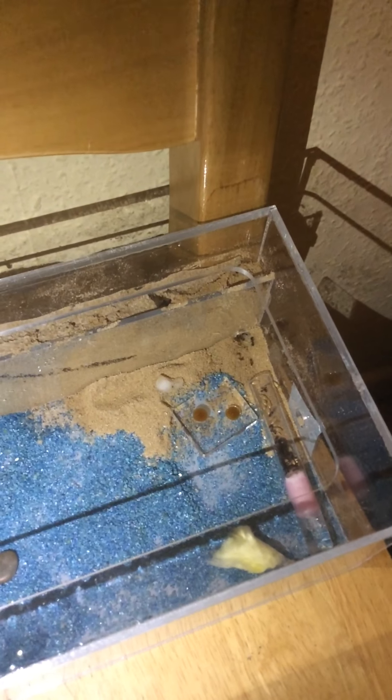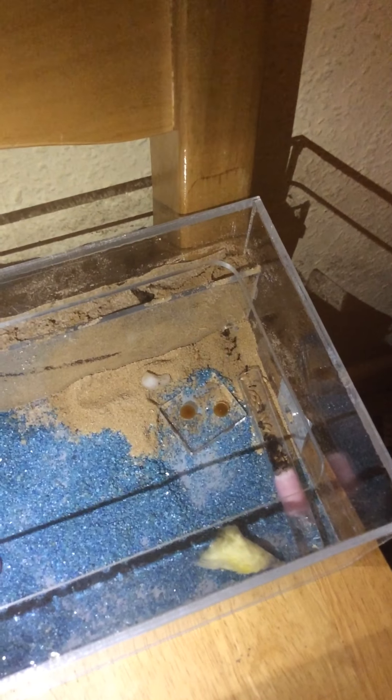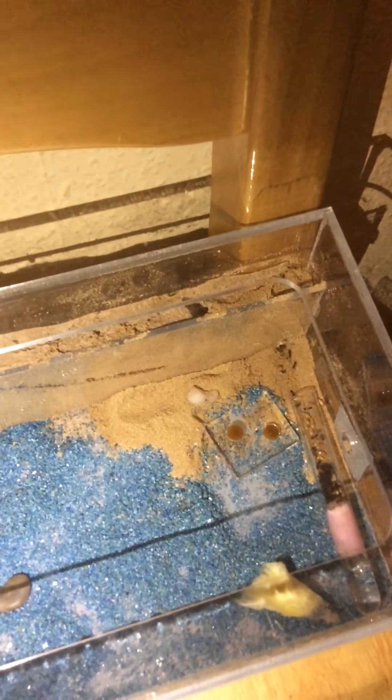Here they are. They are messor barbarus, a nut and seed eating colony. That brown stuff is like a protein supplement that came with the cage. I'm not sure if I'm going to be using that but I'll put it out there just in case. You can see the queen is the massive one — absolutely massive — in the test tube area here.